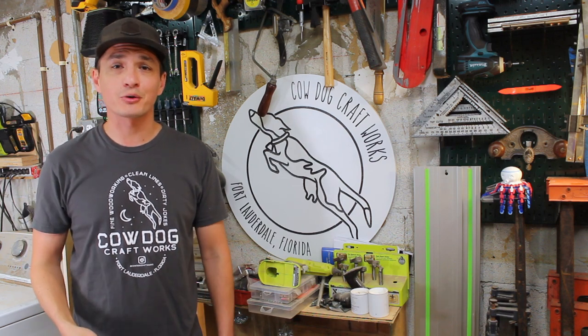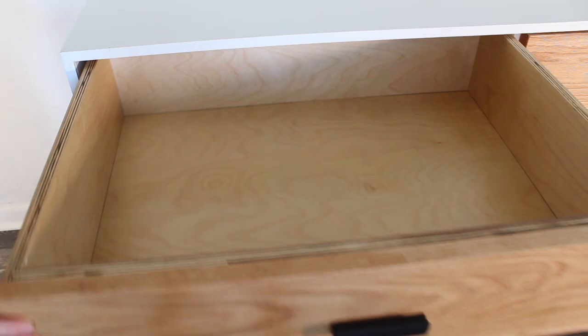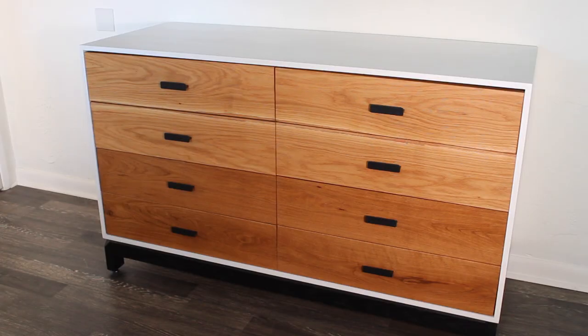Hey everybody, this is Chris with Cowdown Craftworks and in this video I'm going to show you how to make a modern dresser with unique joinery, soft-close drawer slides, and continuous grain drawer fronts, all from my own home. And if you like what you're seeing, stick around and check it out.